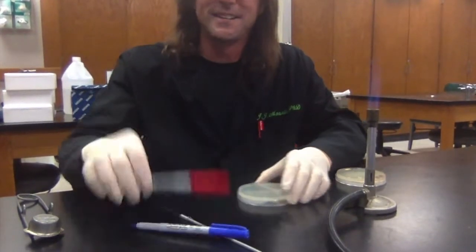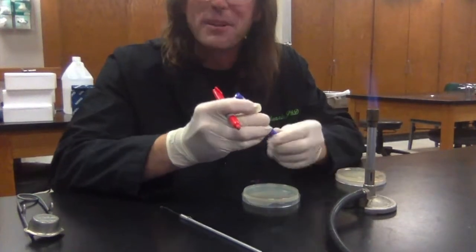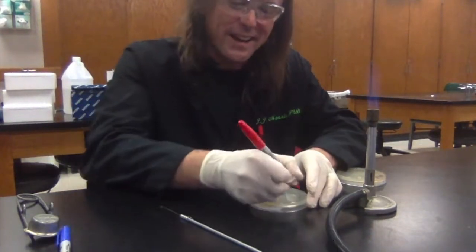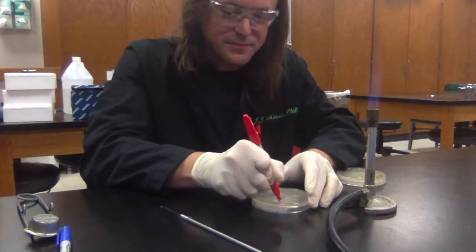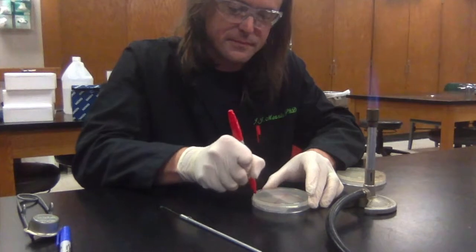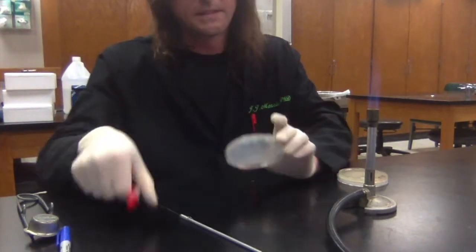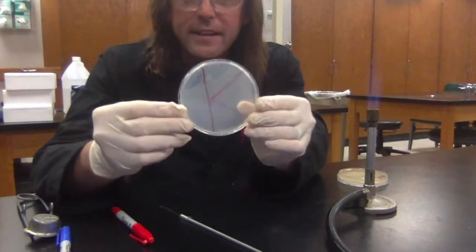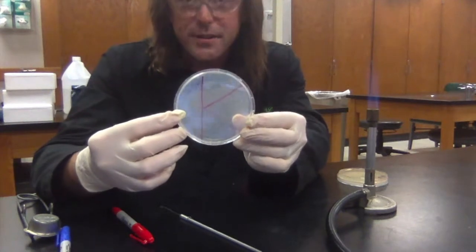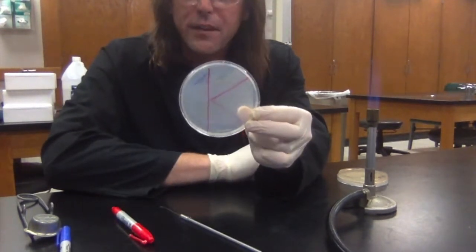The next thing I'm going to do is draw a big capital K on the back of my plate. This divides the plate into four sections, and I'm going to do something a little different with each one of these sections.